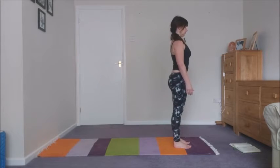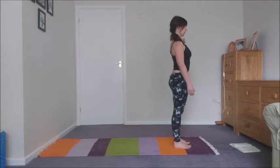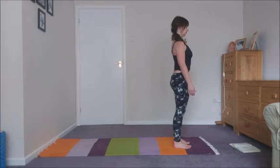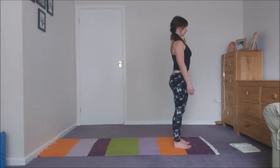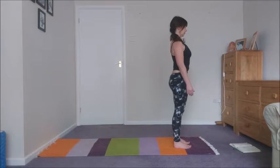Come into an easy Mountain Pose at the head of your mat. Gently ground down through your feet. Feel the lift of energy through the crown of your head and begin to connect to your breath, watching the inhales and the exhales as they come in and leave.